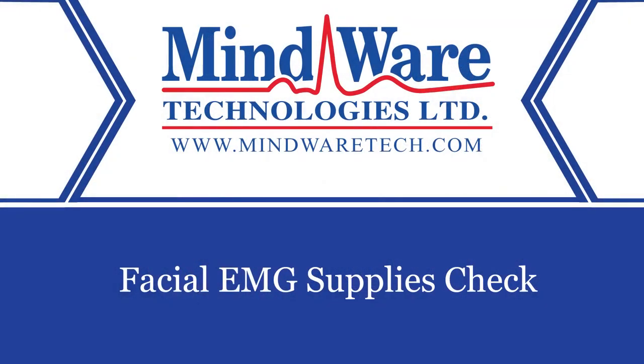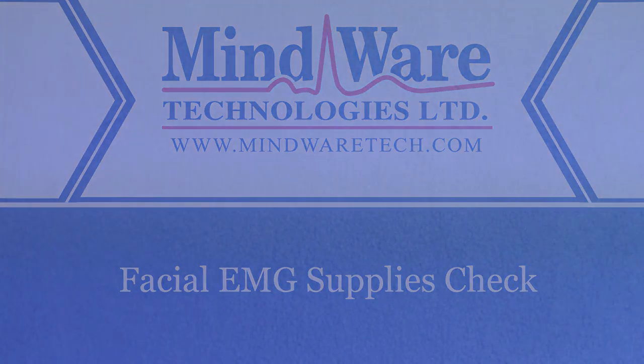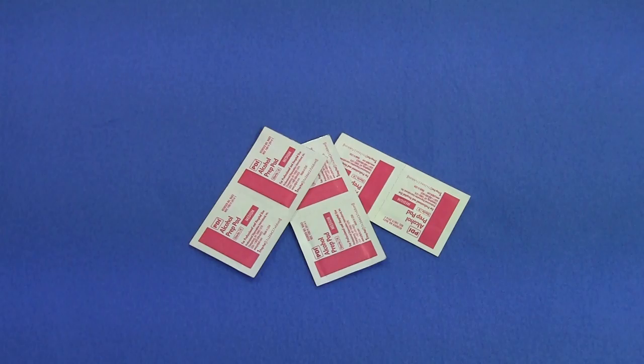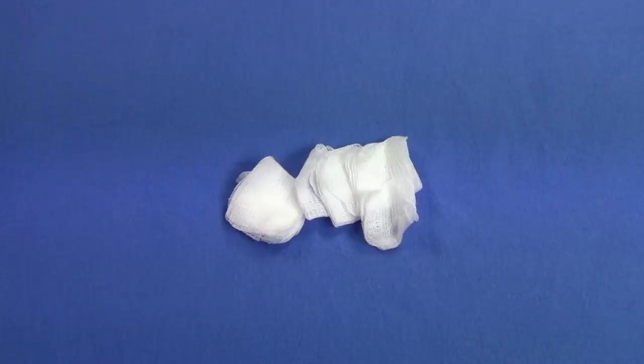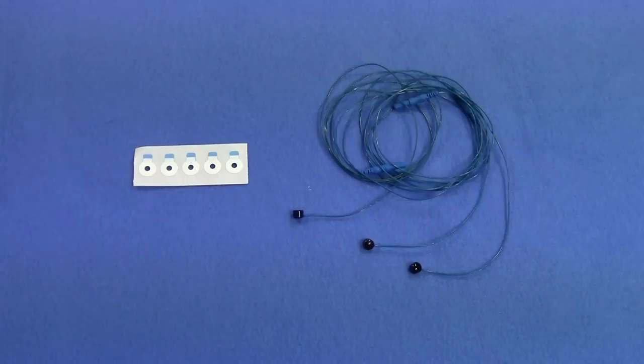The first thing to do in collecting facial EMG is to gather our supplies. To collect facial EMG we need alcohol prep pads to clean the site, abrasive lotion and cotton tip applicators to abrade the electrode site. Be sure to check the expiration date on your abrasive lotion. Gauze to clean the site, adhesive collars and reusable electrodes.